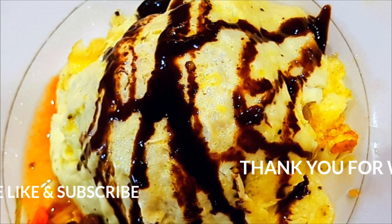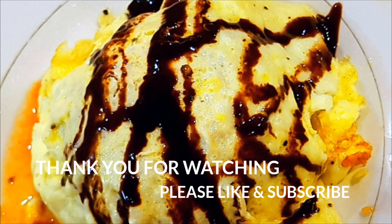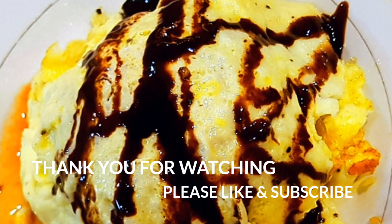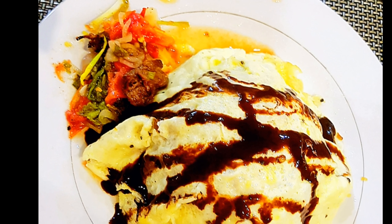I hope you guys like this. I'll see you next time.